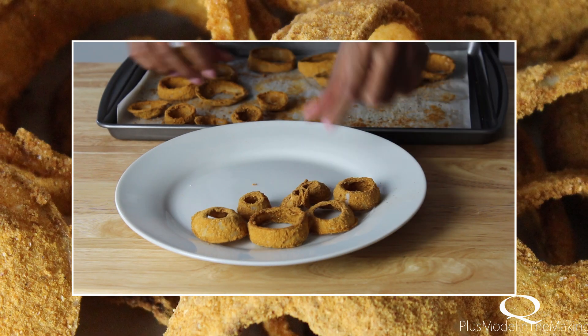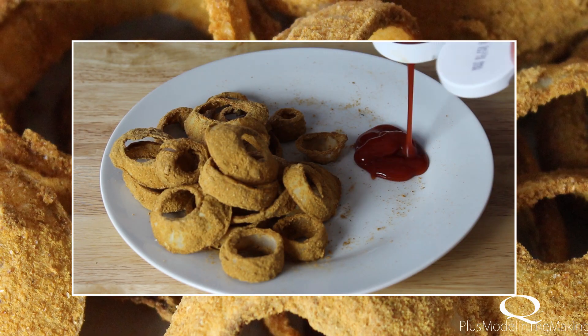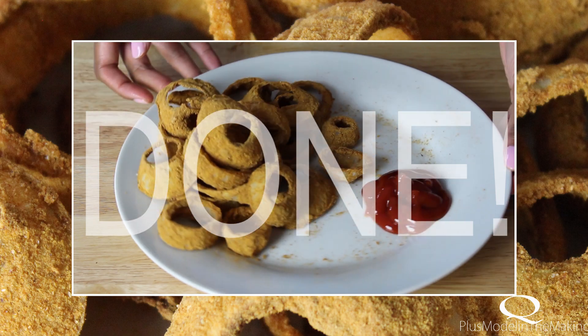Now I'm just plating it. It's really crispy and healthy. Add a little bit of ketchup, which is the perfect dip for these onion rings.